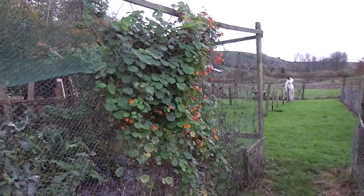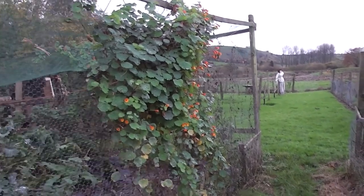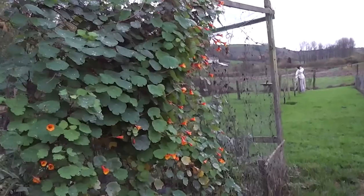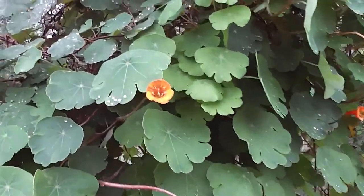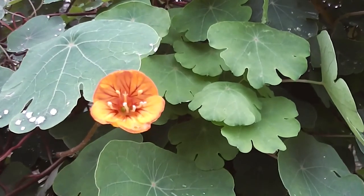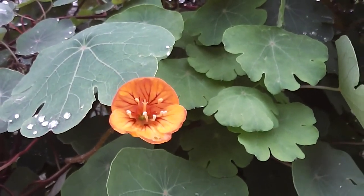I've grown mashua up the side of the brassica cage and they're looking good — lovely flowers. You could grow them just for the flowers, these mashua. Hopefully they'll have lots of big tubers on.